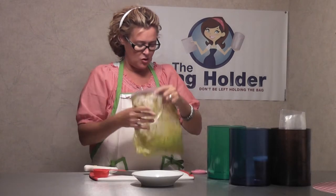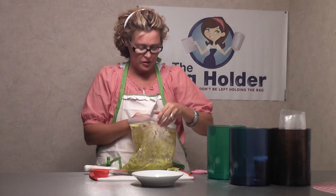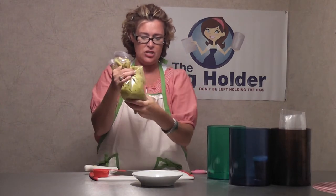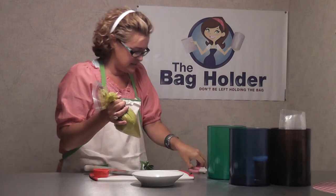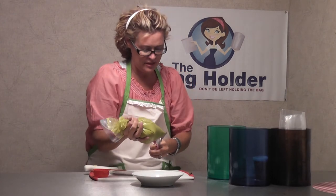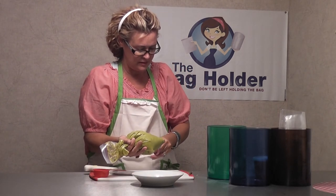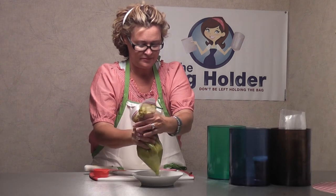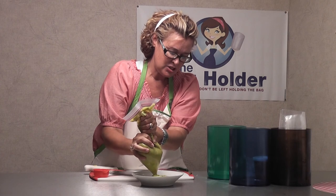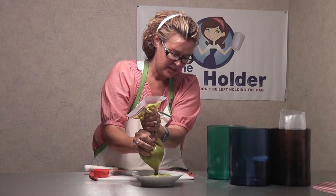Alright, so we are good. I am going to do our snip the tip method, which is so simple — it basically is creating our own piping bag. Watch this. So I'm going to snip the tip. I'm just going to hold it up a little bit. Here we go. I needed a little bit more — sorry about that. Look at that. We're able to squirt it just like that. Do you see that? Do you see this yummy guacamole? Here we go. Perfect. Look at that.